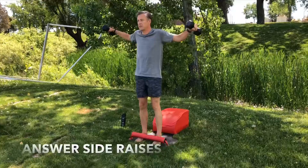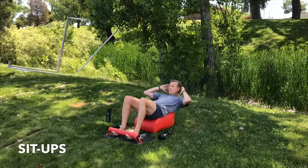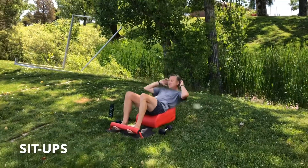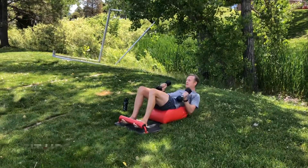Right here, right now. One breath per movement. Take a seat on your answer. Let's move into our sit-ups. Inhale back, lengthen the spine, exhale forward, engage the core. Grab the weights, inhale back, exhale, stand up for greatness.